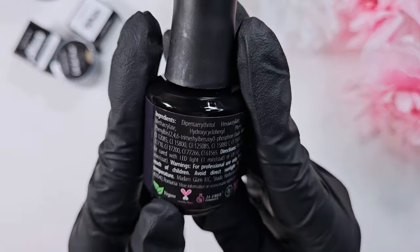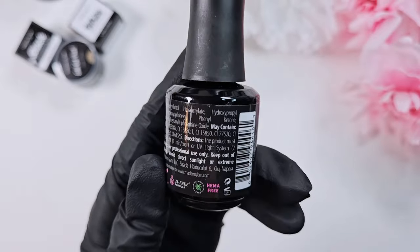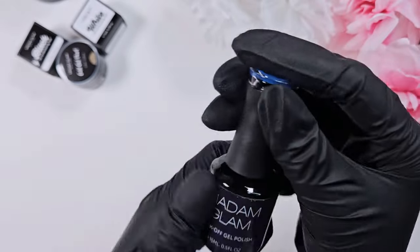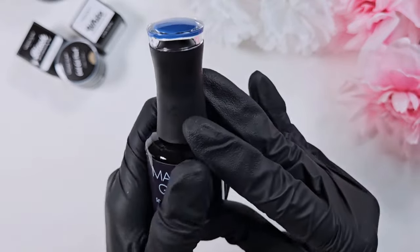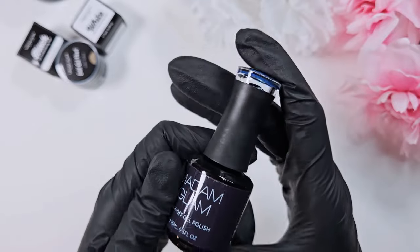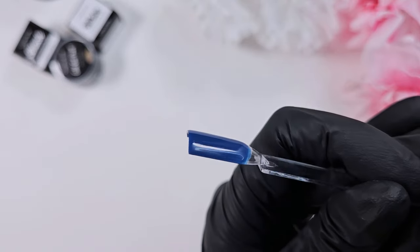Honest thoughts so far: I'm a big fan. The builder gel had really good coverage, and this polish — gorgeous color, applied really evenly. It is vegan, cruelty-free, 21-free formula, palm oil free, and HEMA free. From my understanding, HEMA is one of the things a lot of people develop an allergy to with gel polish. So that's really nice. I'm having a great experience and I'm very thankful to Madame Glam for reaching out to me.